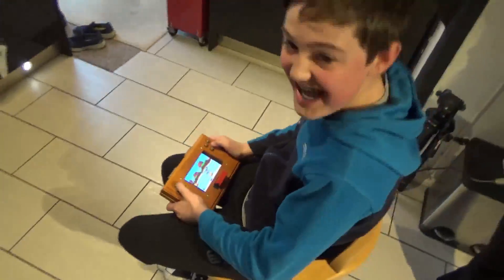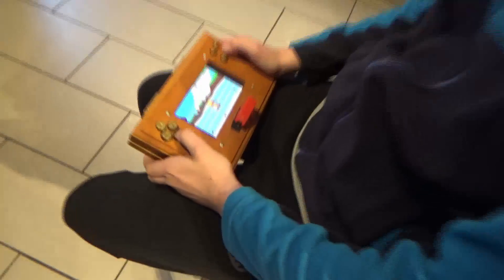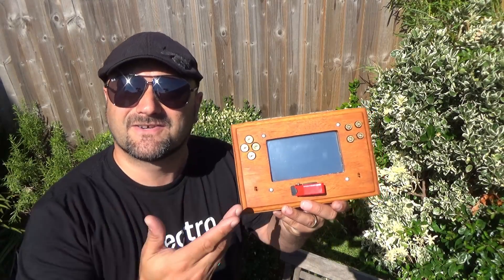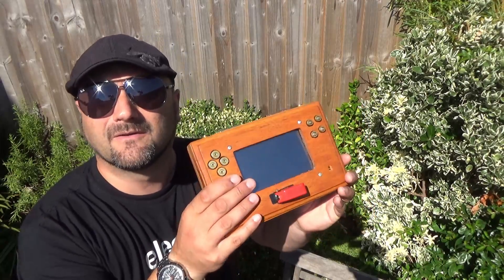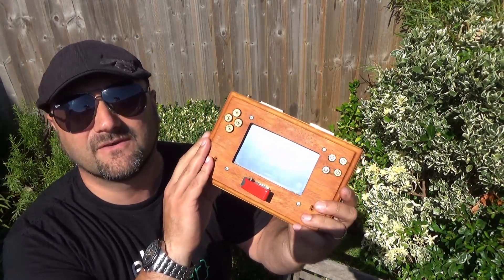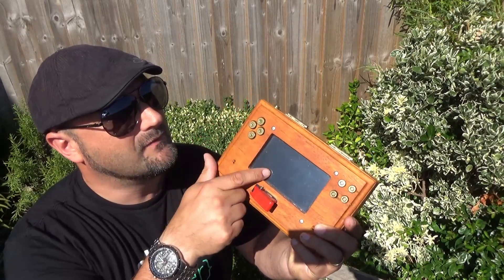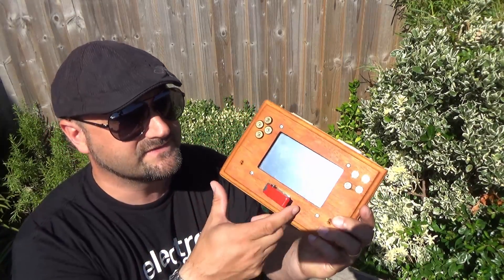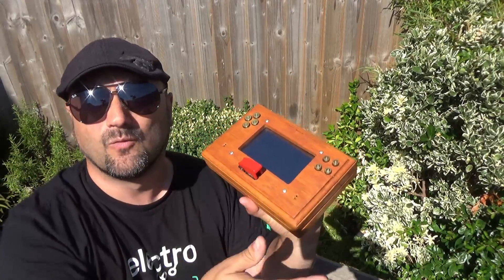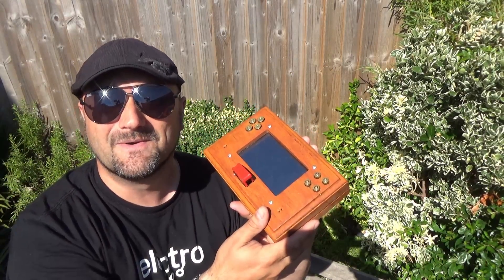Hello, my name's Howard from Dubious Engineering. I'd like to share with you the complete build of my wooden African hardwood handheld games console made out of a Raspberry Pi, bullets for buttons, and a missile switch. Carry on watching and you'll see how all of this was put together and how it works.